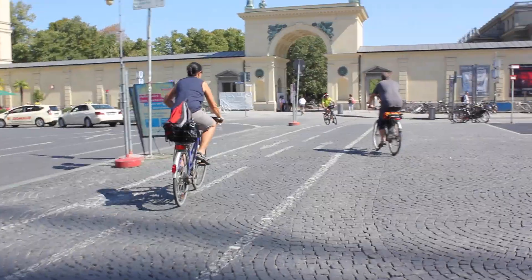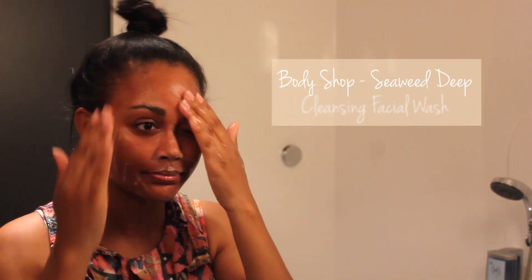Hello beauties, welcome back to my channel! This is my get ready with me video — my morning routine whilst I was away in Germany. After taking a shower, I usually like to wash my face in the hand basin first.